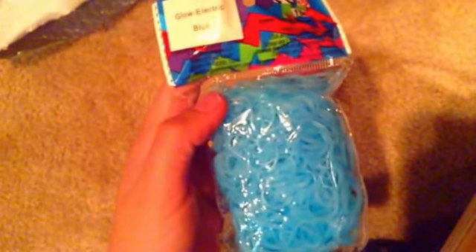The next package is Electric Glow Blue. I wanted to try these because I haven't had them before and they look really cool — they glow in the dark. It has 600 bands and 24 C-clips. I really like these because I haven't had that many blue colors for Rainbow Loom bands. I also got Electric Glow Purple, which looks kind of pink on camera but it's really more of a faded purple. It has 600 bands and 25 C-clips. A lot of people might choose the blue because the glow in the dark is more vibrant, but I like purple because it's my favorite color.